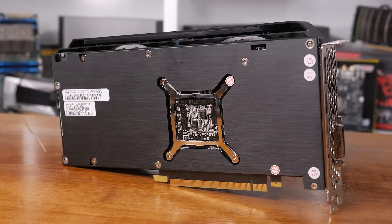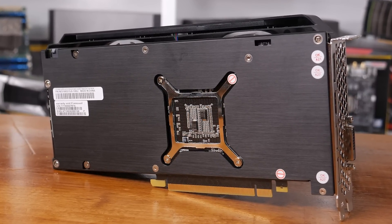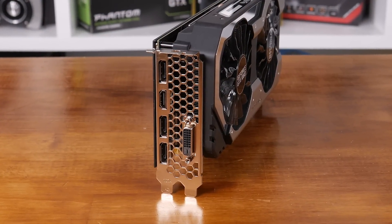Around the back we find a huge full size backplate protecting the card, though the aluminium plate is pretty boring in terms of design. The IO configuration remains standard with a single dual link DVI output, HDMI 2.0b and 3 DisplayPorts.